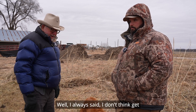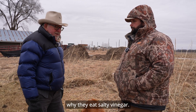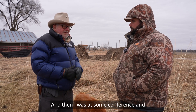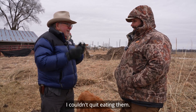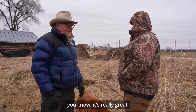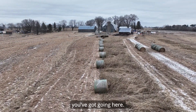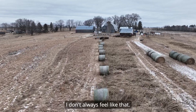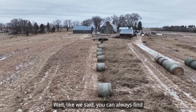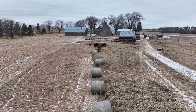I always wondered why cattle eat salty vinegar, and then I was at a conference and they had salt-and-vinegar potato chips — I couldn't quit eating them. It's like beer nuts. Well, you've done a great job with what you've got going here. You can always find something to work on.